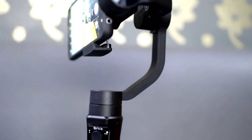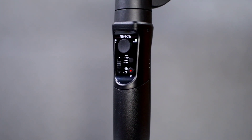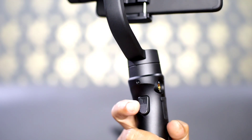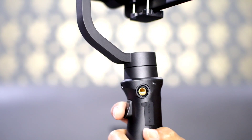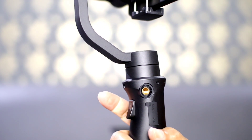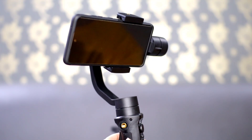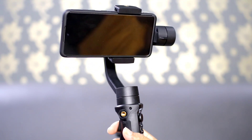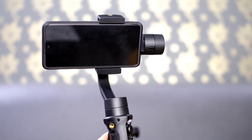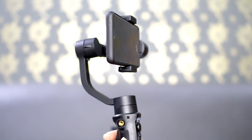Brica B Steady Pro ini sangat mudah dikontrol karena dilengkapi joystick dan trigger yang sangat mudah dijangkau, serta fitur zoom dan fokus control. Tombol trigger bila ditekan 1 kali akan masuk ke mode spot. Bila ditekan 2 kali, dia akan recenter — mengembalikan ke posisi semula. Misalnya posisi sudah miring atau mengok kanan-kiri, tekan trigger 2 kali dan dia kembali ke posisi awal.